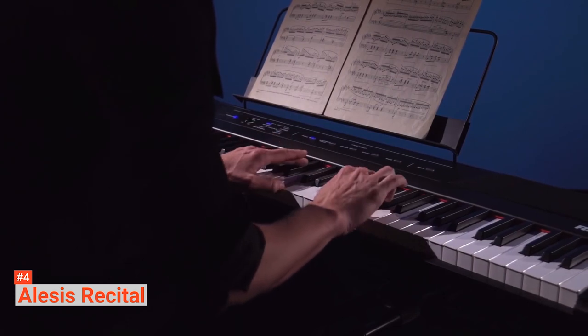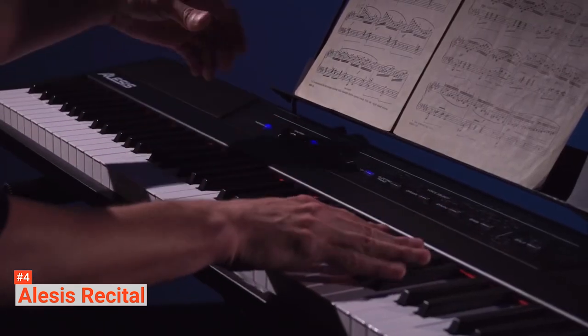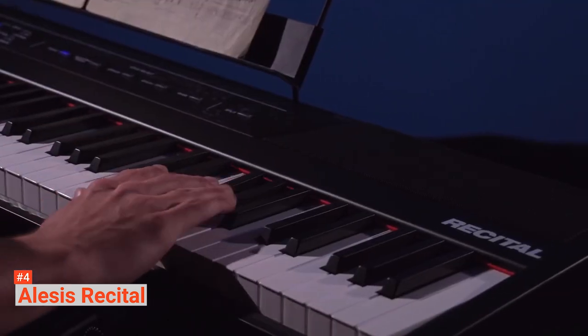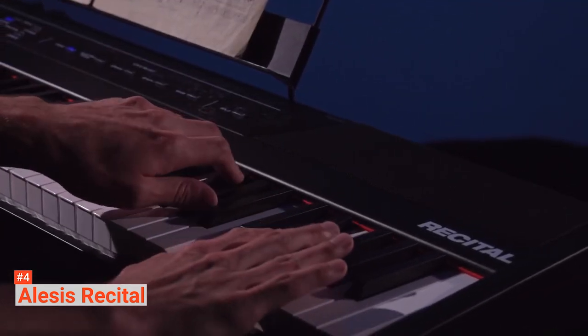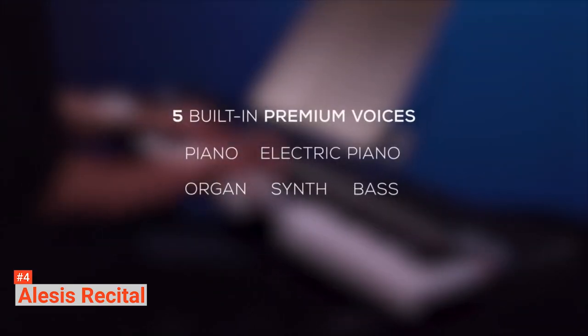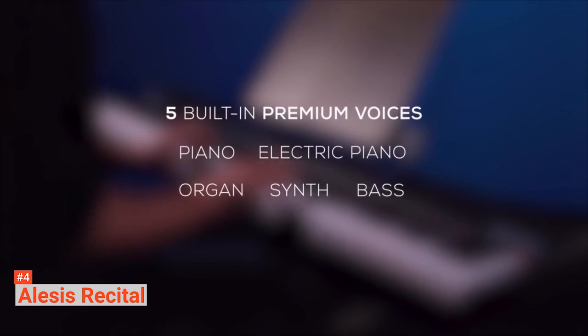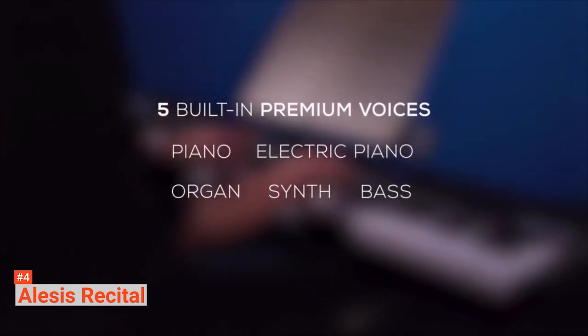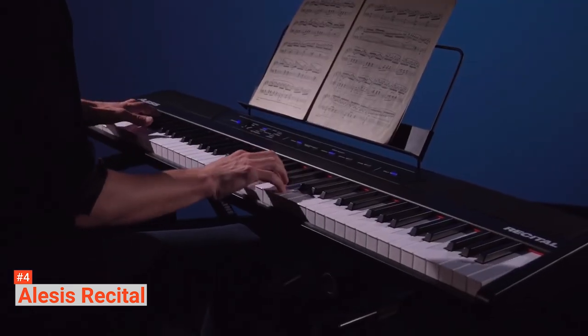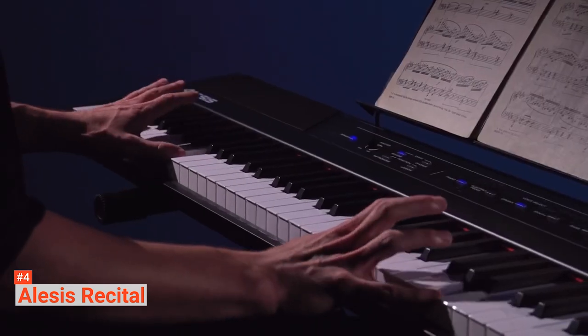There are also chorus and reverb effects to help you customize your sound. The Alesis Recital comes with a ¼-inch sustain pedal input and a ¼-inch stereo headphone output for private practice connectivity. It also has stereo RCA outputs for connections to speakers and amplifiers. You can play this keyboard anywhere — aside from its power adapter, you can power it up with six D-cell batteries and play your music wherever you are, even when there are no plugs around.